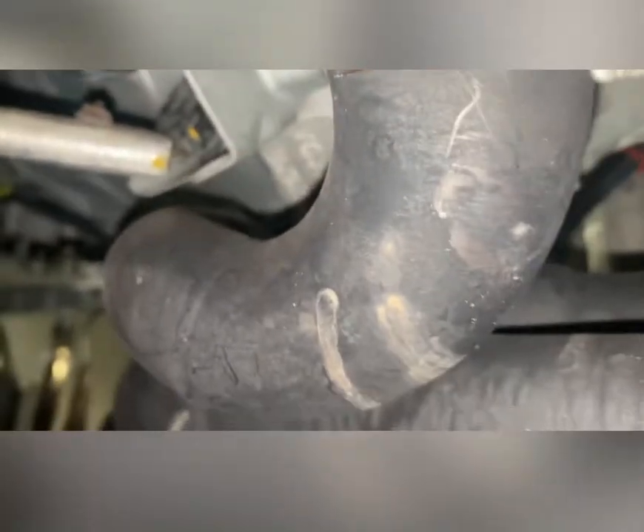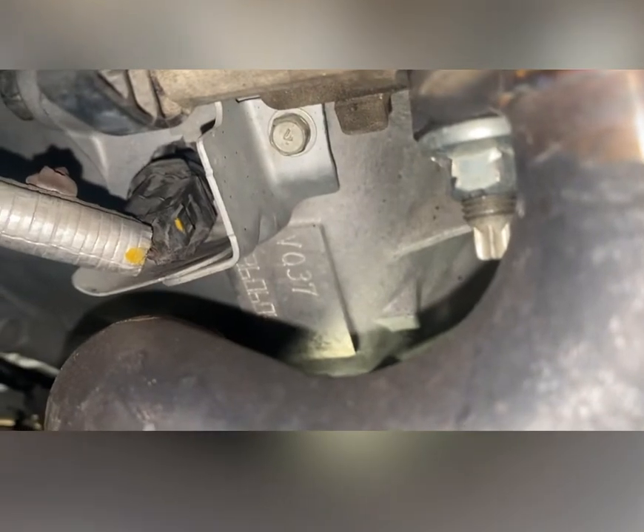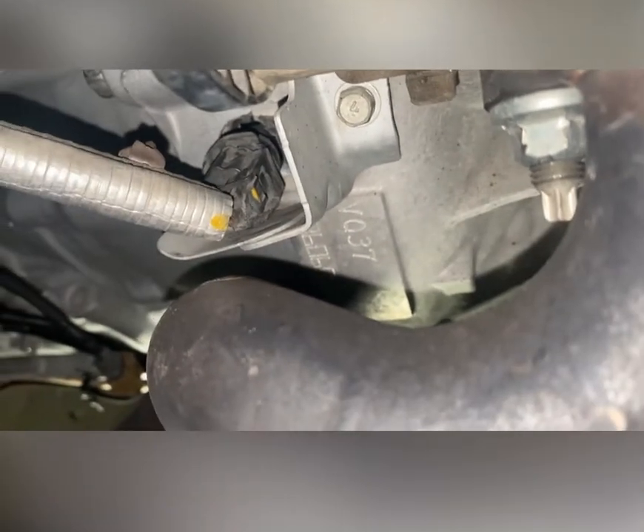Those are long tube headers — they're not gonna look like the stock manifold you guys have. Usually the OEM upper O2 sensor is right here somewhere, right next to the position sensor. But this is the position sensor. What you're gonna need is a 10 millimeter socket and a small extension. You just gotta unplug this first.